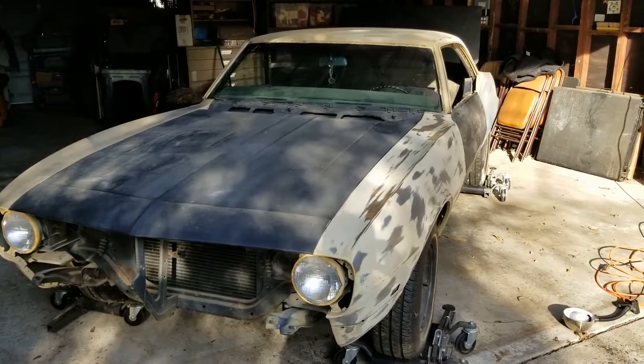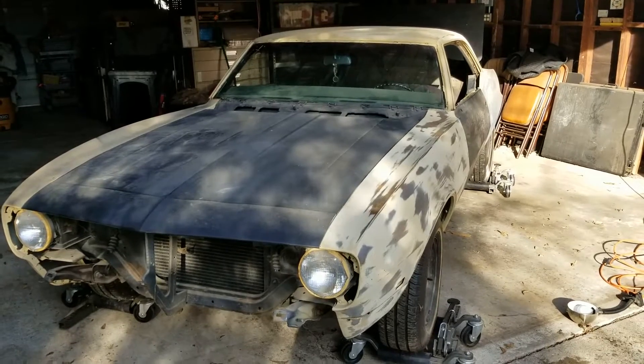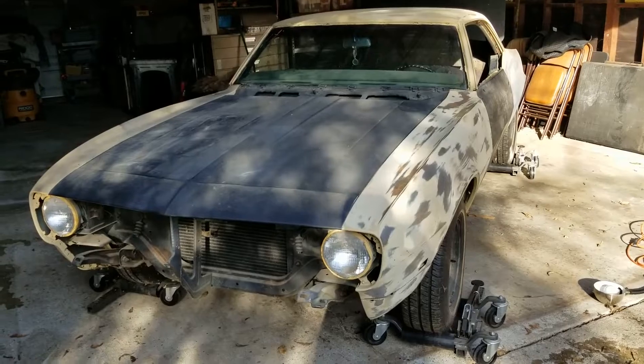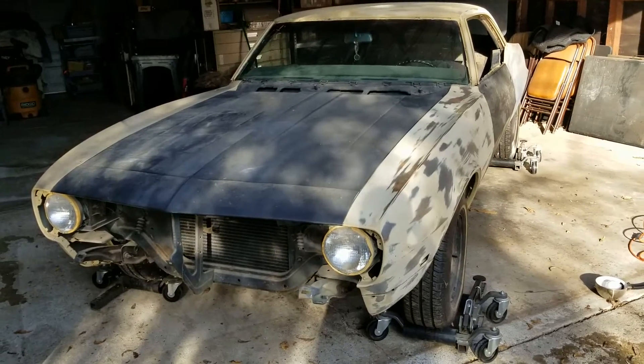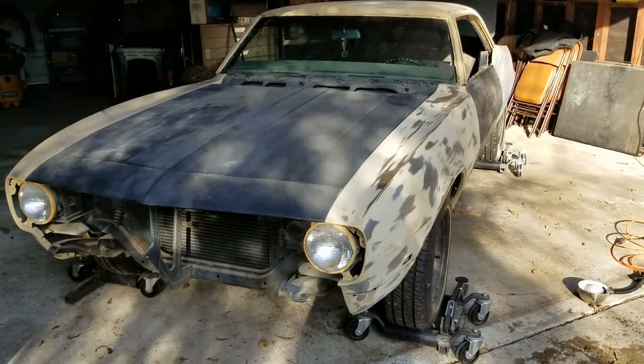January 9th, 2021, and this is my dad's old 1968 Camaro. I'm here just to take some pictures and videos of what's going on with the car, what I need to do. But today we're just going to go over it and look at the rust and see what's going on.